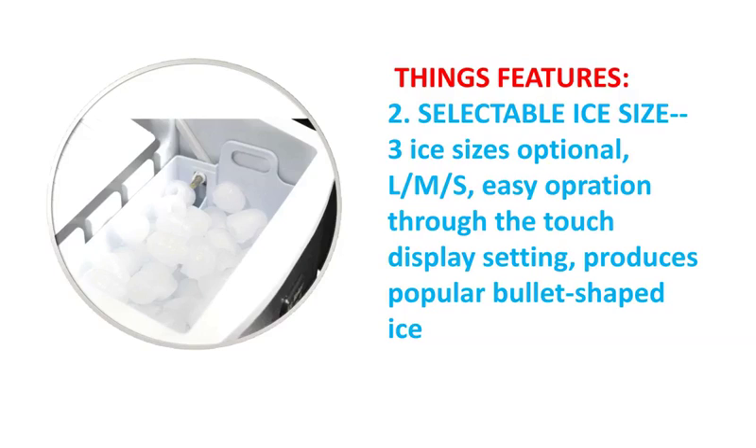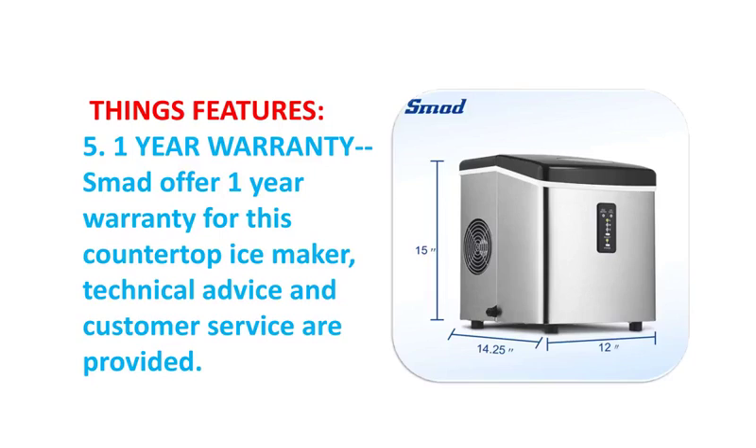SNAG offers a 1-year warranty for this countertop ice maker, along with technical advice and customer service.